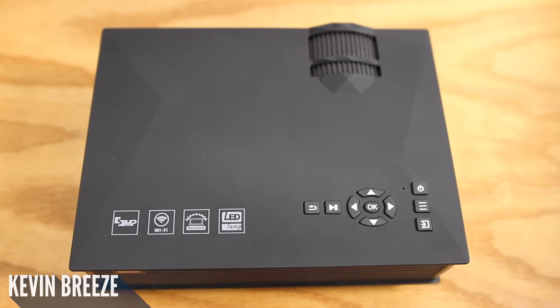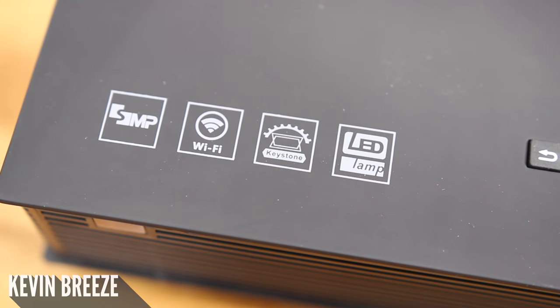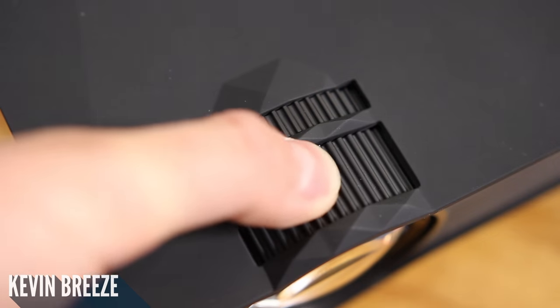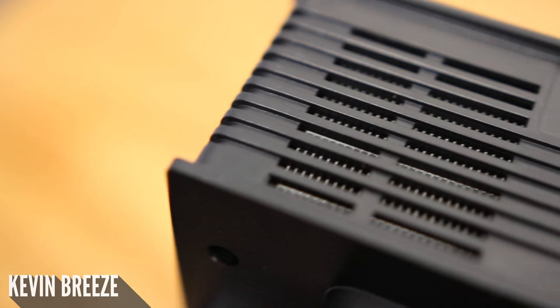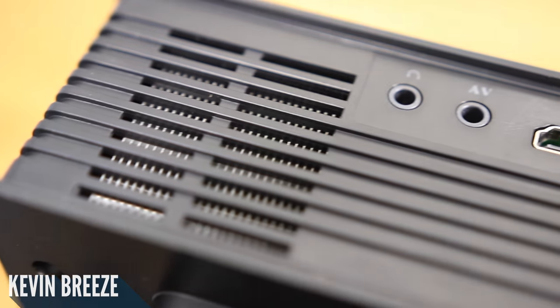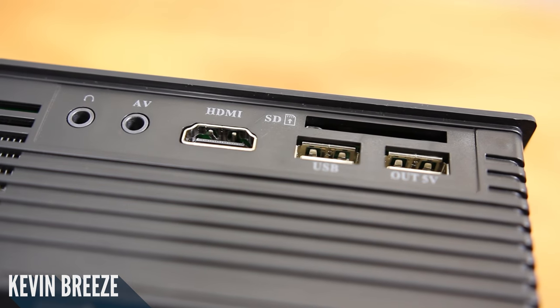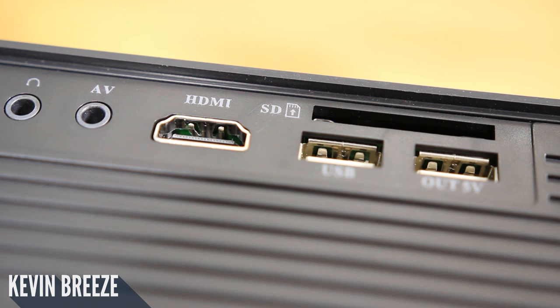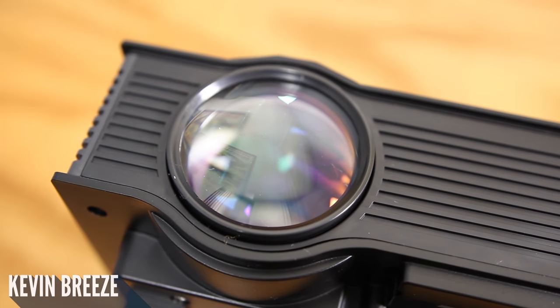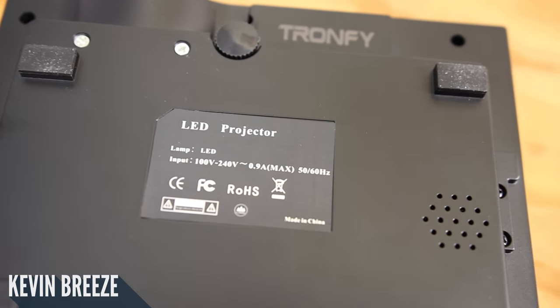On the top of the device we have some buttons which include play/pause, back, navigation, power menu, and input. On the side we have some certification information. On the front side we have some adjustment rings, on the back side we have an input for the power, and a variety of different ports including a 3.5mm headphone jack, AV, HDMI, SD card slot, USB, and a 5V USB out. On the front side we have the lens, and on the bottom we have four small feet and an audio driver.